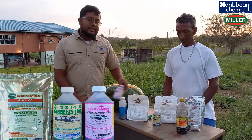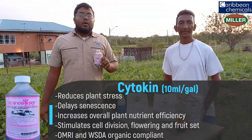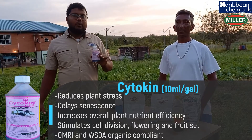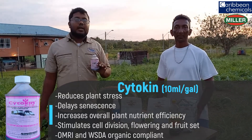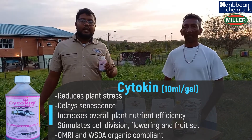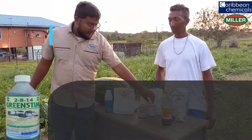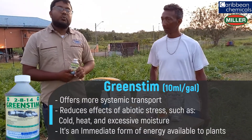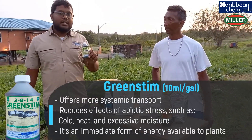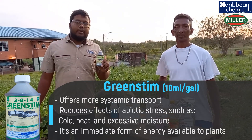Cytokinin contains 3 different types of cytokinins that help with female flowers. During the flowering stage, the plant had a lot of female flowers. It helps with reducing apical dominance and also helps with root development. Green Stem contains 2-8-14, which is excellent for stress — it contains osmolytes. There is no other product on the market like Green Stem.